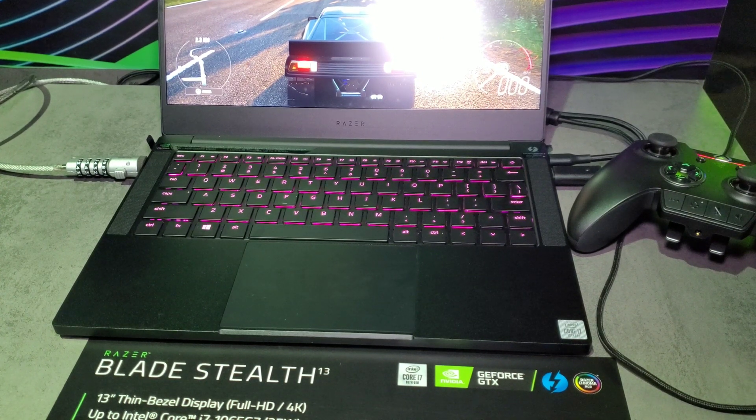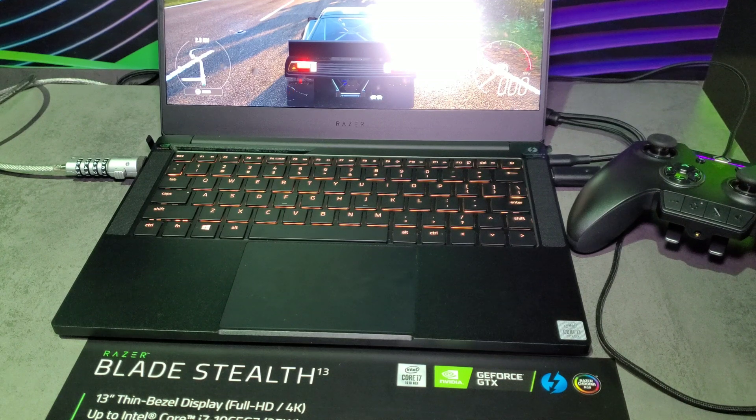This has the new Ice Lake CPUs in it, so up to the Core i7-1065G7 — that's 25 watts.